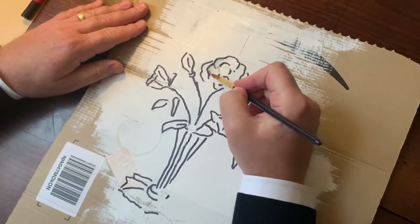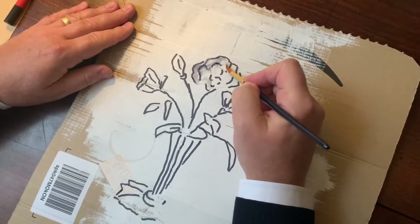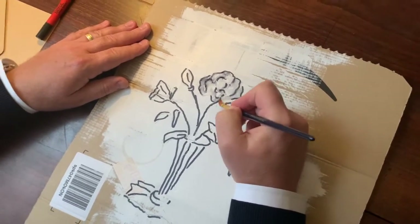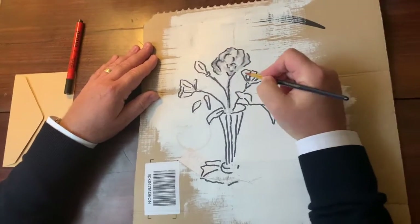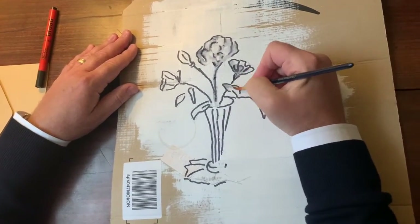I'm just going to soften some of these edges just with some water. What you can do is use fineliner, you can use biro, you can use paint, you can use absolutely anything. But what it does give you is a really nice technique to use.